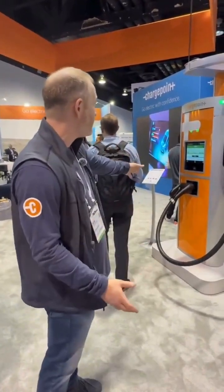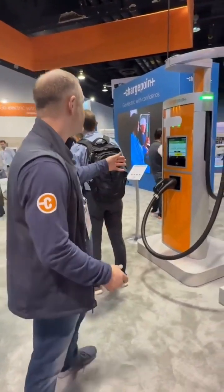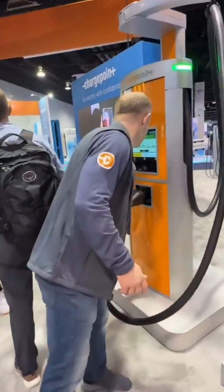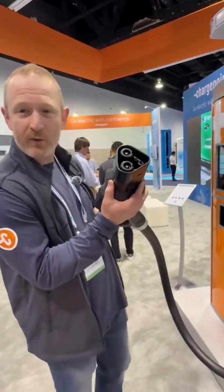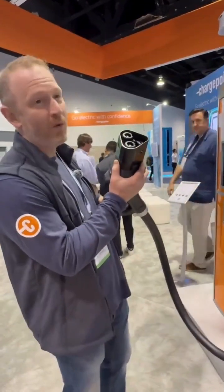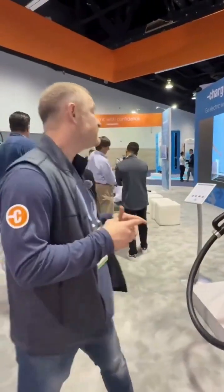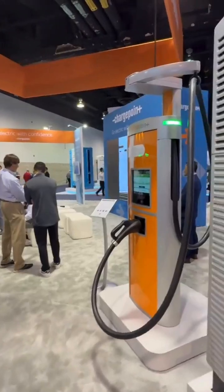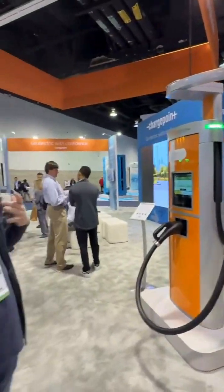We haven't deployed this in the field yet, but we are currently doing interop testing for the megawatt connector that we announced last year at the same ACT Expo show. You can see it's quite large because it's meant to pump a ton of power into a vehicle. Not a ton of vehicles on the road yet that are adopting the standard, but when they are, we're ready for you. There are power modules within this power block that you can sub in and sub out — it's very easy to service. We're really happy about this because it keeps vehicles on the road and keeps the chargers running as a reliable solution for your DC charging.